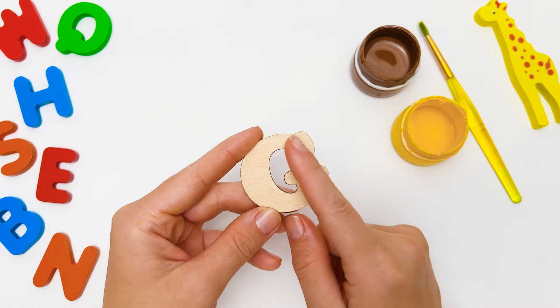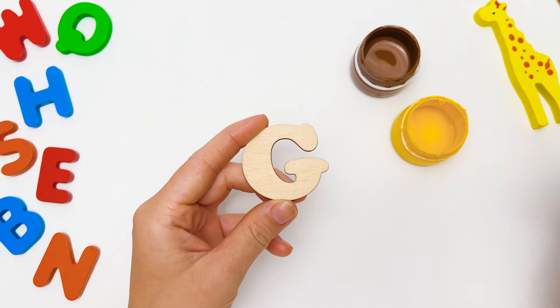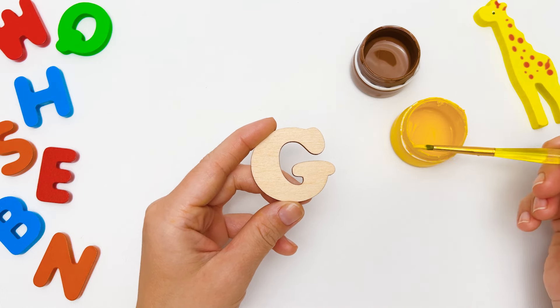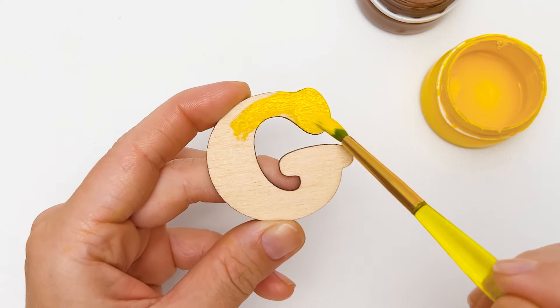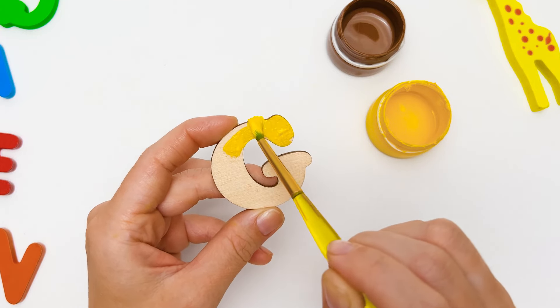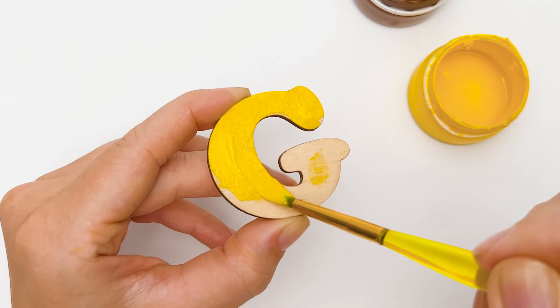This is the letter G! Look how round it is! Let's make it very beautiful and bright! I have some paint here, and we can use it to paint our letter. We'll make our G look like a giraffe! I will start with yellow — a giraffe's body is yellow. I want to paint over the whole letter so there is no space left.